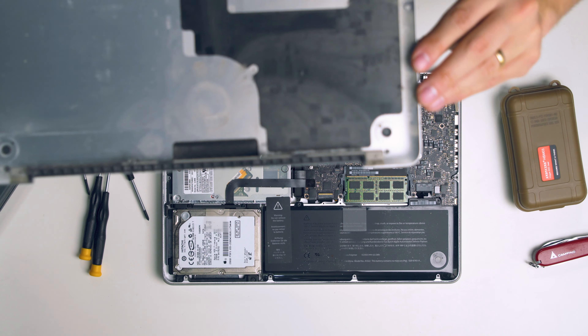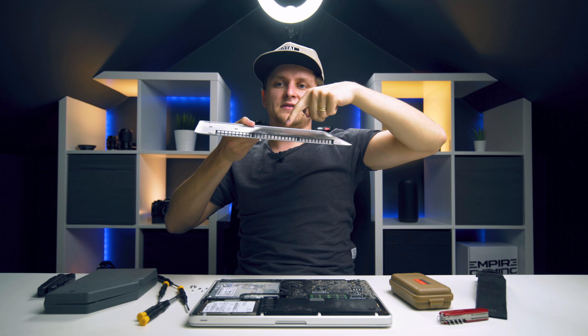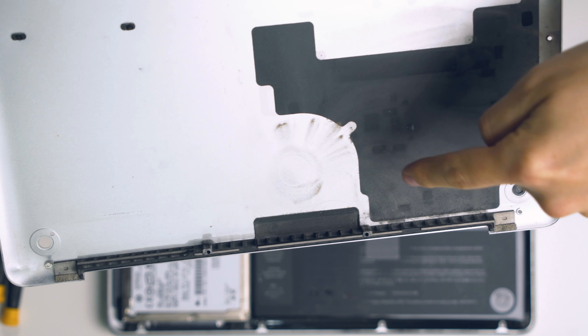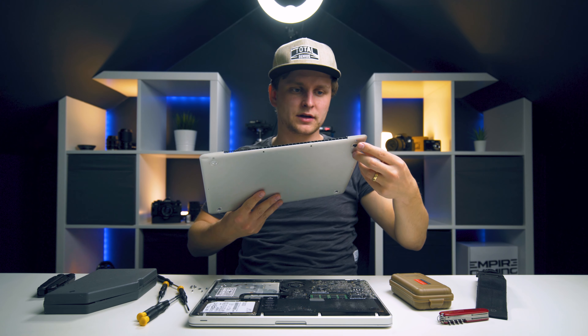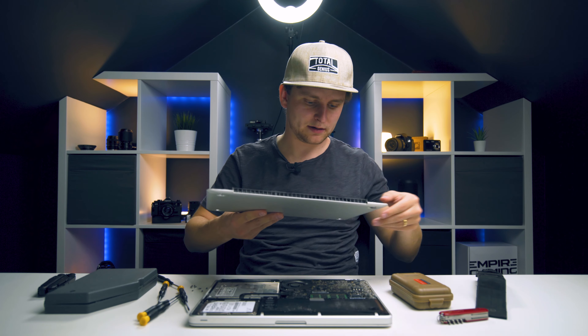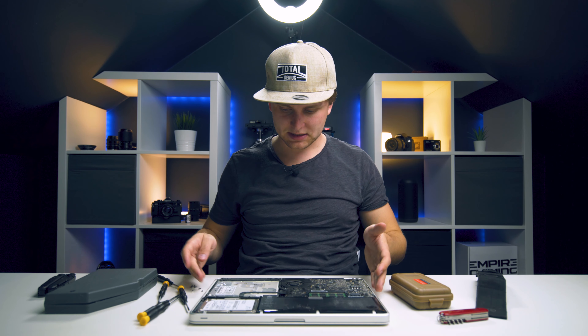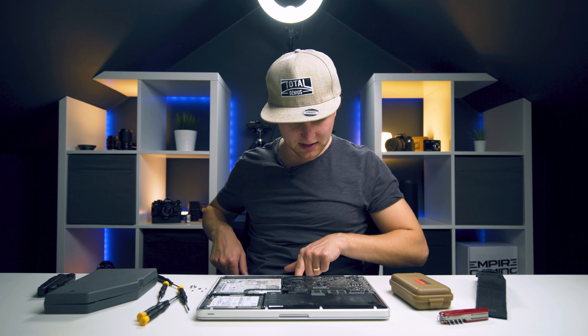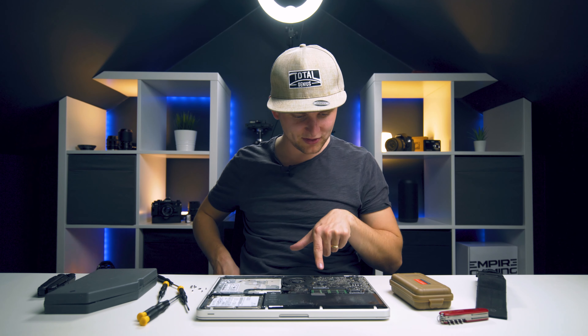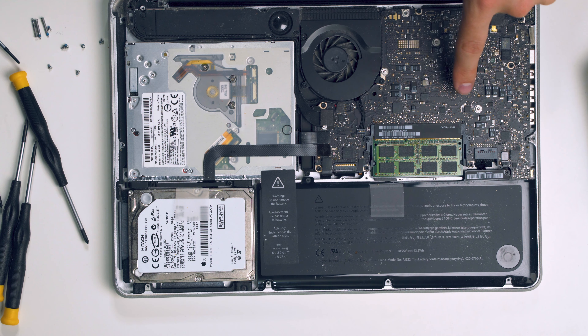Whoa - can you see how much dust is in here? This is absolutely disgusting - loads of muck in here. I'll put this panel to the side. So this is the inside of the laptop. Here is the motherboard - look at how small it is. I think this is the RAM, this is the battery, hard drive, and disc drive. What do we take out first?